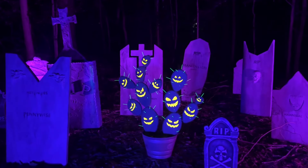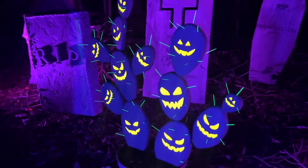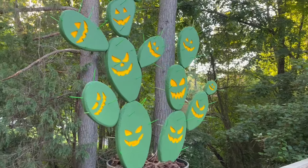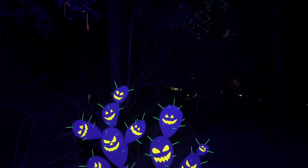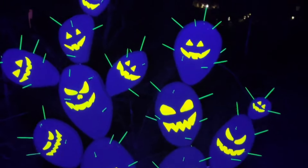Today I'm going to show you how to make a prickly pear jack-o'-lantern cactus that glows in the dark. This super simple tutorial will be the perfect addition to any indoor or outdoor Halloween decorations.